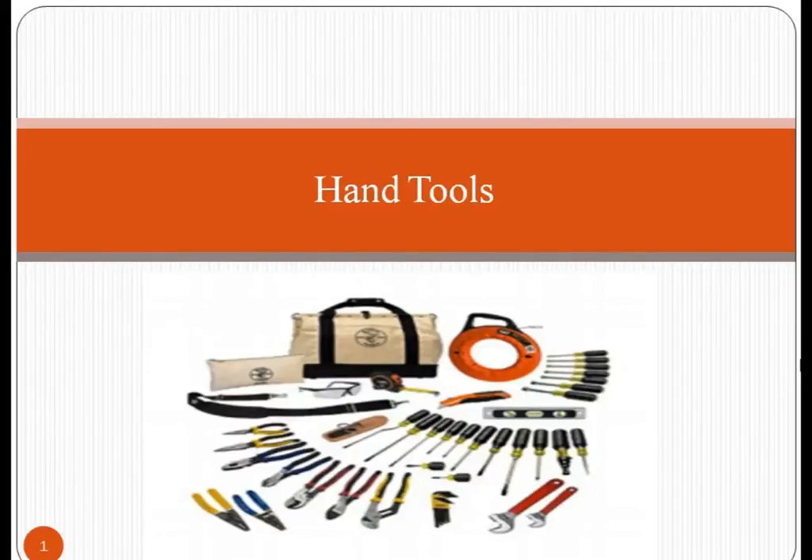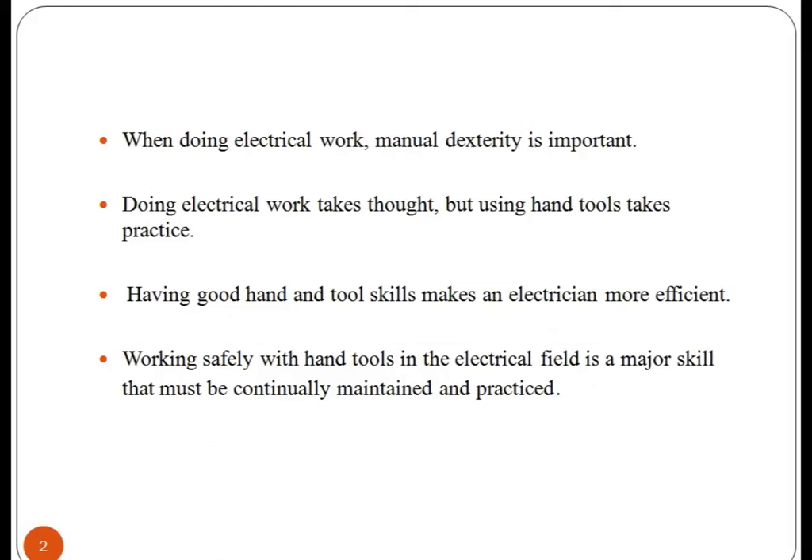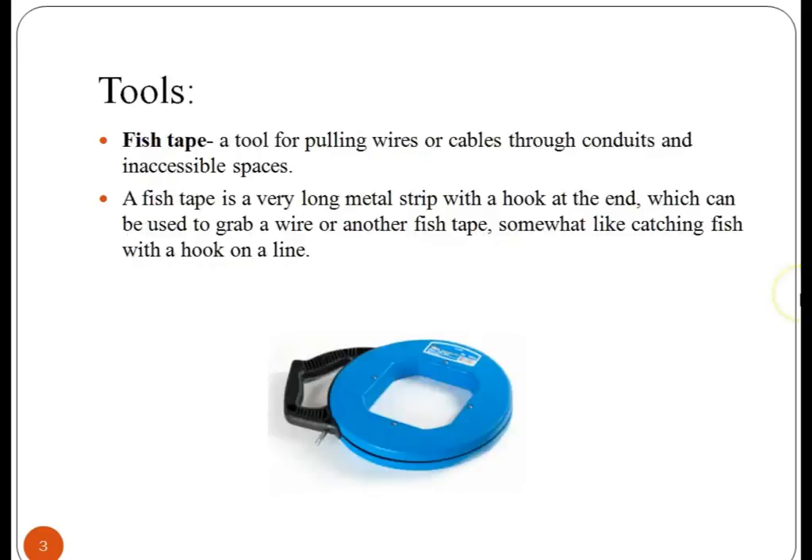Hand tools. In this lecture, we are going to study various tools and equipment used in electrical repairing of many devices and appliances. Hand tools play a very important role in electrical repairing and maintenance. Doing electrical work takes thought, but using hand tools takes practice. Having good hand and tool skills makes an electrician more efficient. These hand-held tools have become a part of not only every household, but also every electrician or the odd job man. Let us look at the functioning and use of different hand tools.